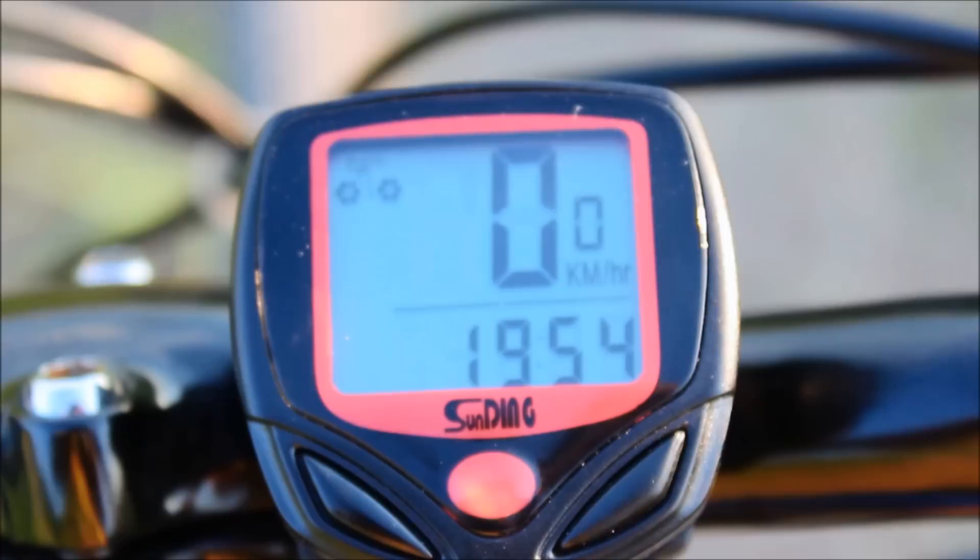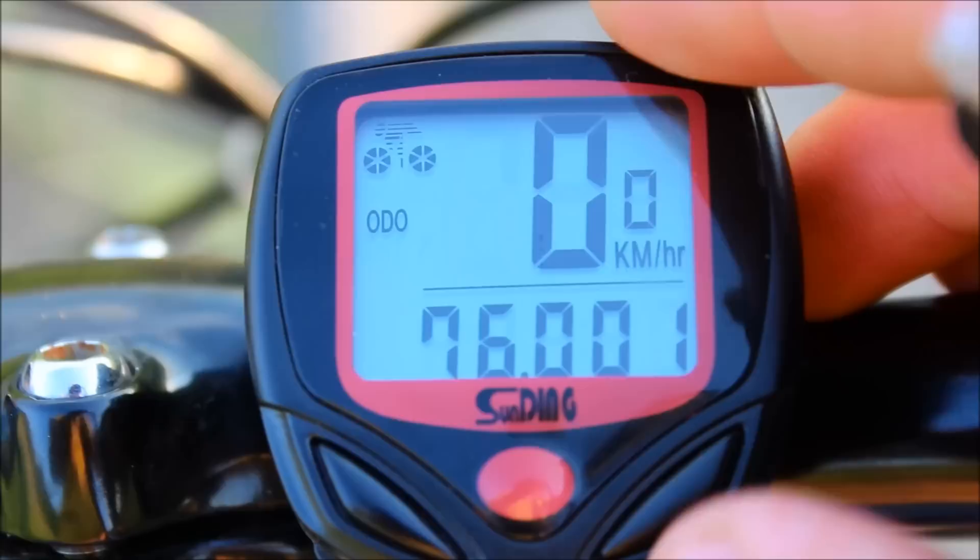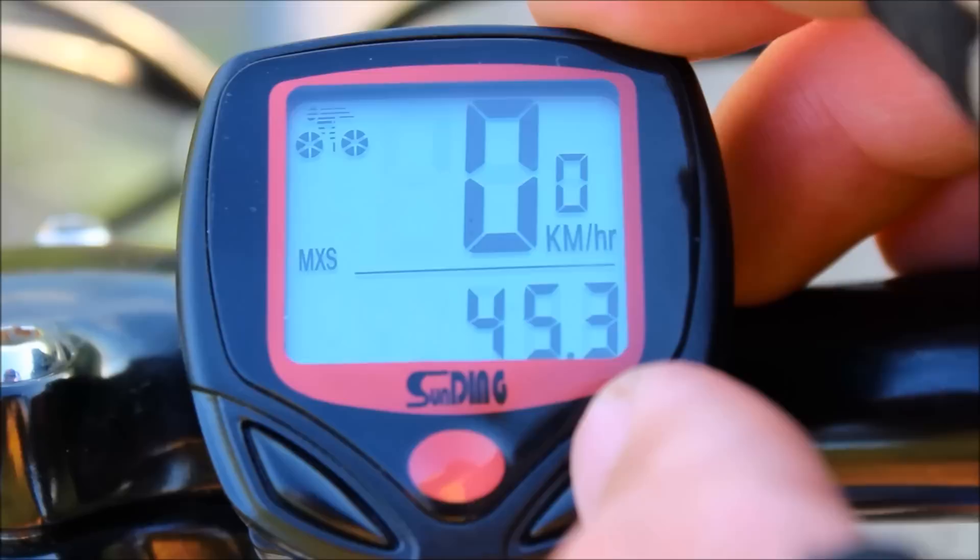Let's check out the features. On top is a speedometer, the clock, odometer or overall distance, the trip distance, maximal speed, average speed, and moving time of the trip.